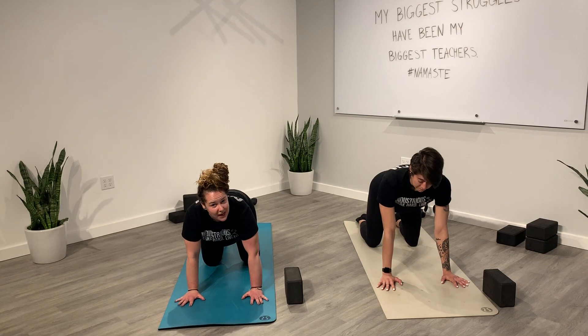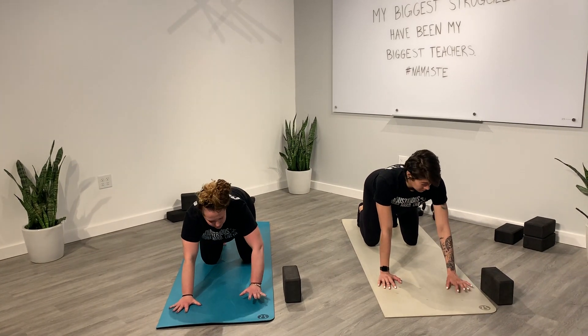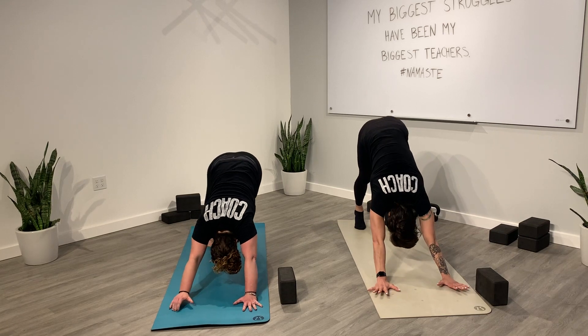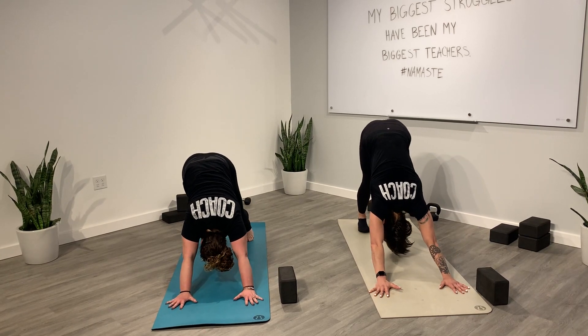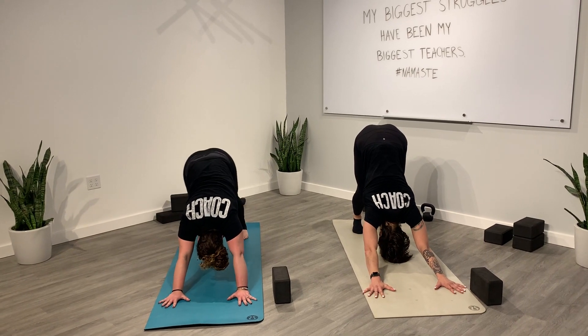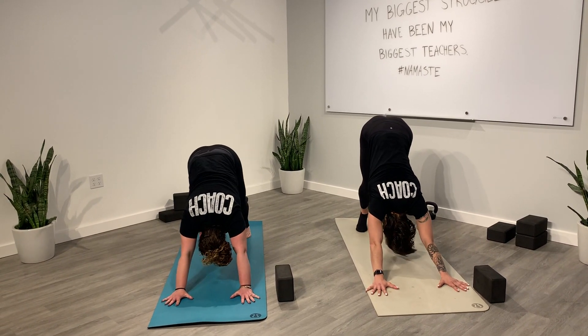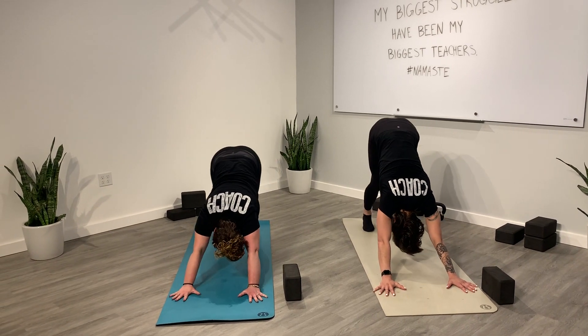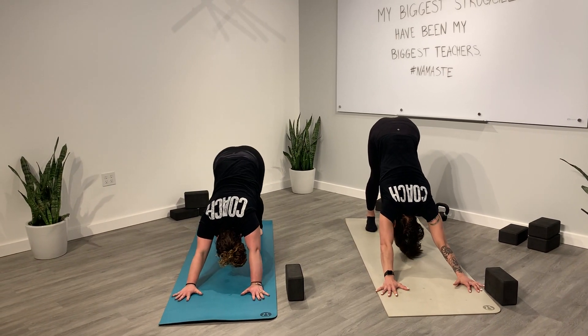From here we're going to come into downward facing dog — walking your hands forward a couple of inches, curling your toes under, lift your hips high, making that upside-down capital V shape with your body. Feel free to move around: tread your heels, bend your knees, maybe shift your weight from side to side — however you need to move to get into those hamstrings.